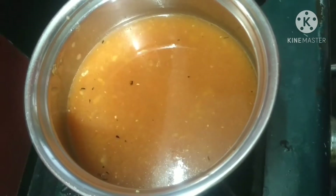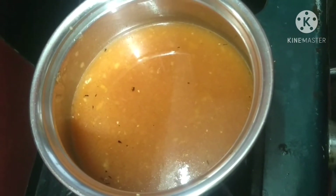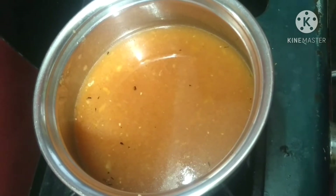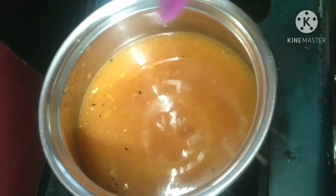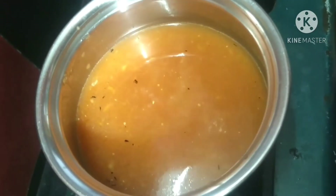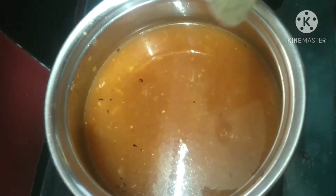Now we have to make the pan ready. We will make the pan and add salt to the pan. We will add half a spoon of masala.